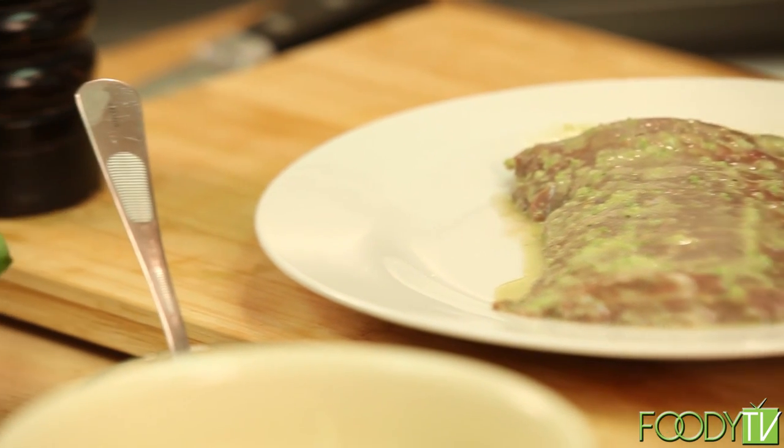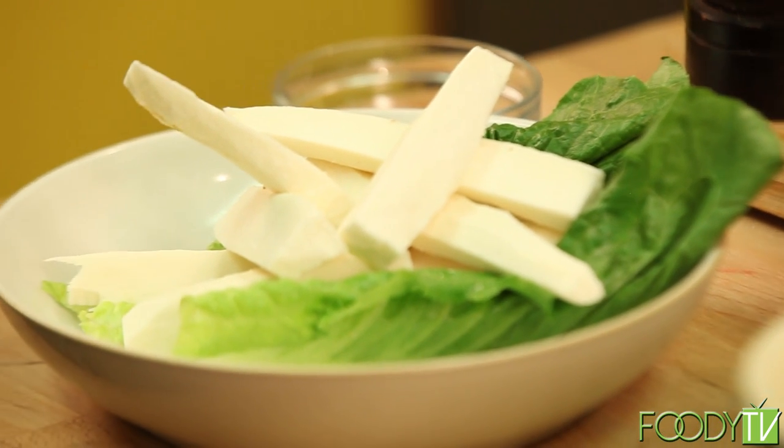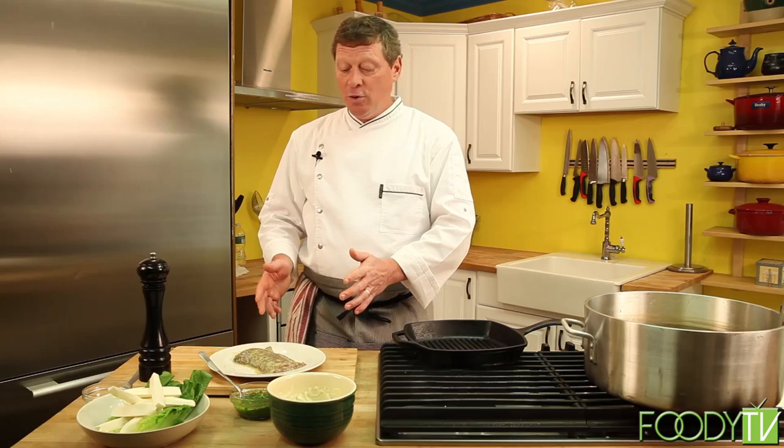For our next dish, we're going to make something very simple — it's Latin-inspired. It's a Latin steak and french fries, if you will, but we're going to be using yucca root, also known as cassava, as a very nice accompaniment with our skirt steak, which we've marinated with mojo marinade. Mojo is a sour orange dressing made with fresh-squeezed orange juice and lime juice combined. It also has cumin, fresh-chopped garlic, a little canola oil, salt and pepper.